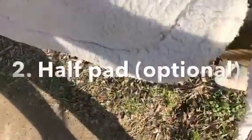Now we're going to get our half pad — same thing, just lay it right over top of the saddle pad itself. Put it up here.